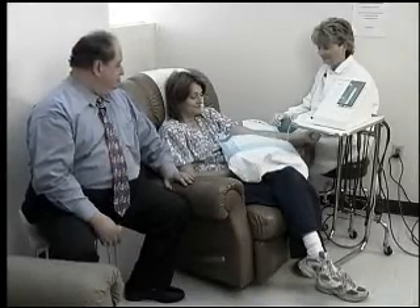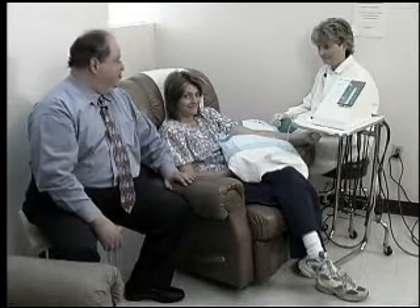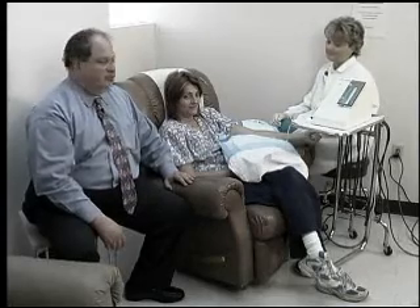Here we are in our IV room, and I'd like to introduce you to Carmen Pena, who had surgery recently and has been recovering fairly well because we've been doing these IVs. We're actually going to give you an opportunity to witness one of her treatments.